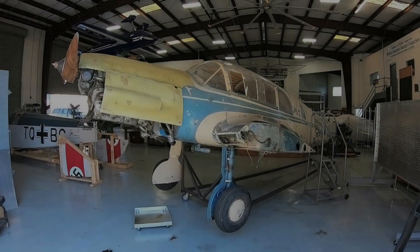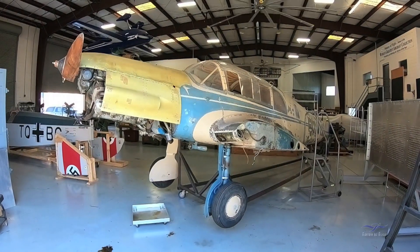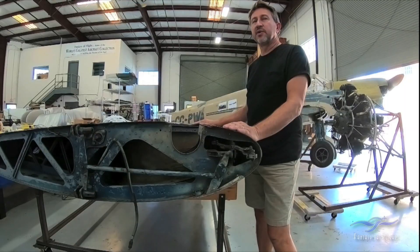Alright everybody, here I am, Paul Stetsowitz, Weeks Aircraft, doing another Mechanics Corner and update on the BF-108 project. What we're going to talk about today is parts prepping and paint stripping. We've had a lot of questions about how we remove paint and the process, and there's a lot of that to be done on this particular project — so that's basically what we're going to concentrate on.